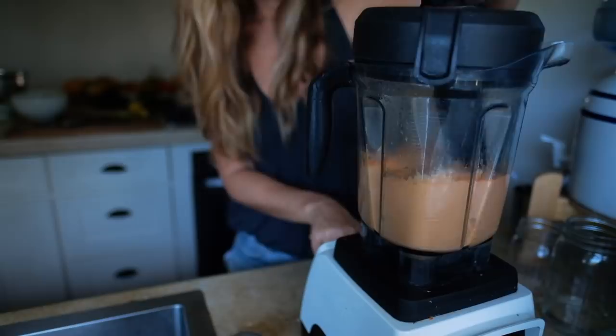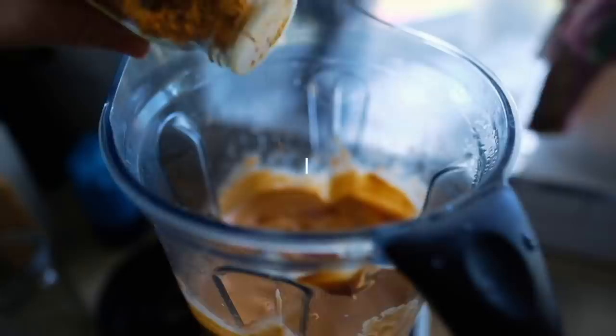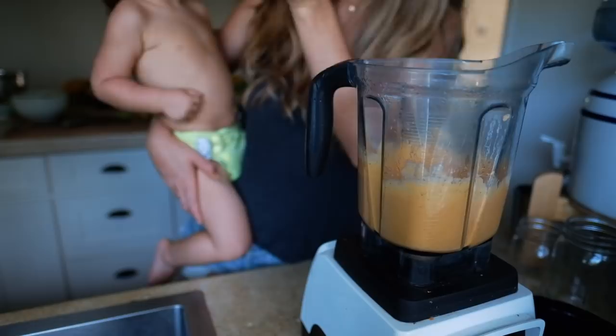Then taste it to adjust to your preferences. I added two teaspoons of apple cider vinegar for a sour kick, and half a teaspoon of turmeric for color. I was out of pickled jalapeños this day, but a quarter cup of jalapeños would be so good in this instead of the apple cider vinegar. Once it's all blended and tasting to your liking, pour into a small pot to warm on low heat for about five to ten minutes.